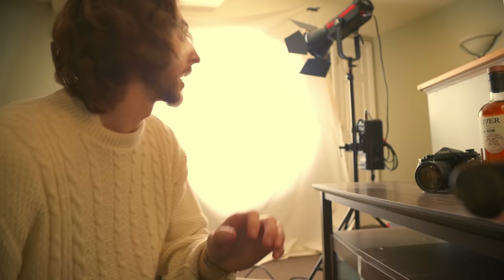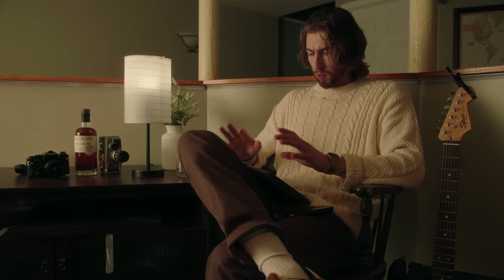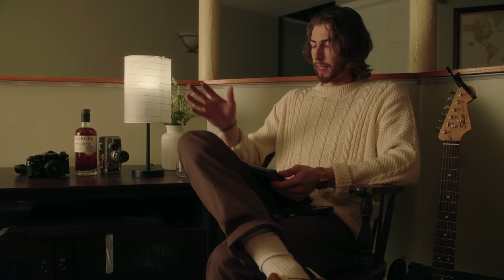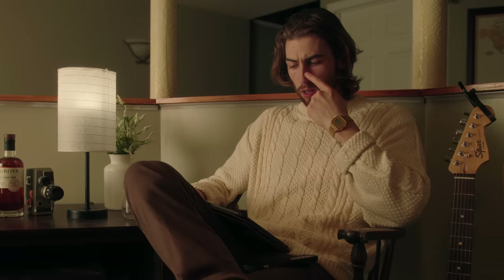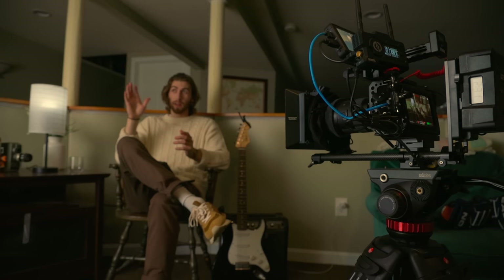I've got the first strip of muslin in place. I'm probably going to put one more strip right here and wrap it around me. Sitting in to check — it's soft, it's really nice, it's got a really nice wrap around my face. But one thing I don't like is this shadow right here; it feels a little bit hard. I want to try wrapping it around more, similar to a little cove light setup, to see how nice and soft we can get this quality of light.